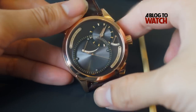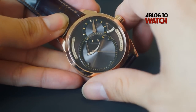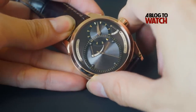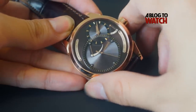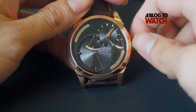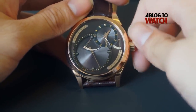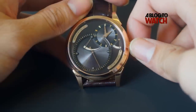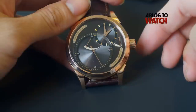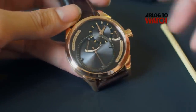Now I want to set the time. I'm going to press the crown and you'll find that the indicator jumps and the seconds hand stops. At this point, I can set the time with the crown like so. Now that I've set the time, I want to start the watch again. Pretty cool, isn't it?